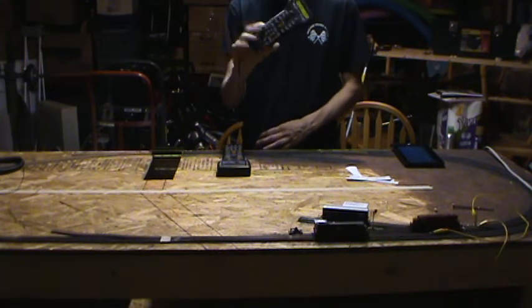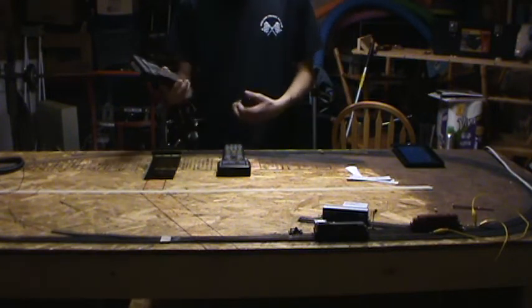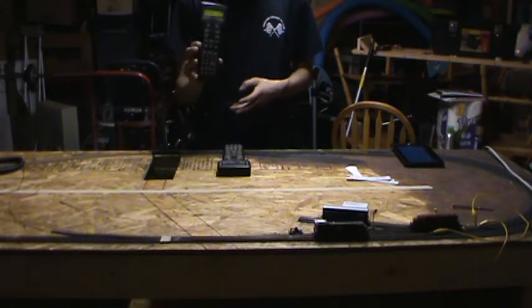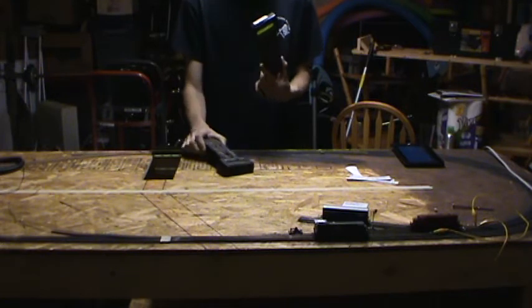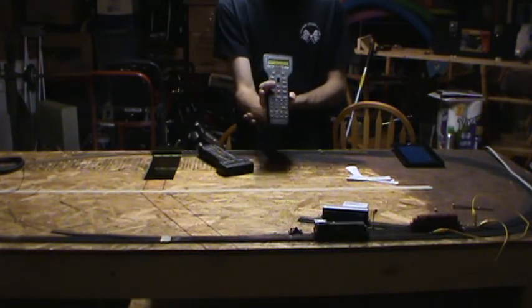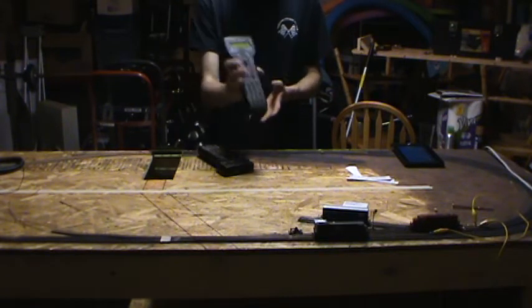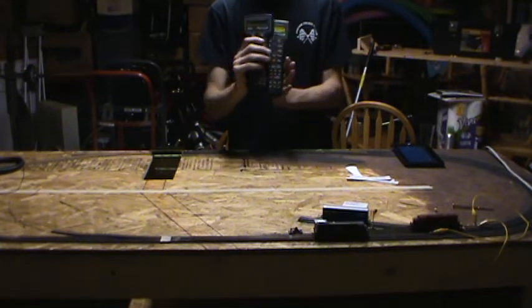However, if you take your PowerCab and go over to somebody else's layout — a club layout, a friend's layout, wherever — and you are using the full NCE ProCab setup with the command station, when the PowerCab plugs in it will actually function as a ProCab. So in buying the PowerCab, which is now listed at $1.99 on NCE's website, you actually are getting two throttles in one.